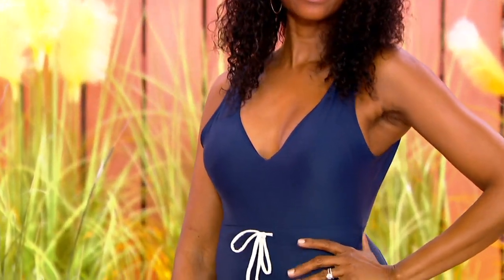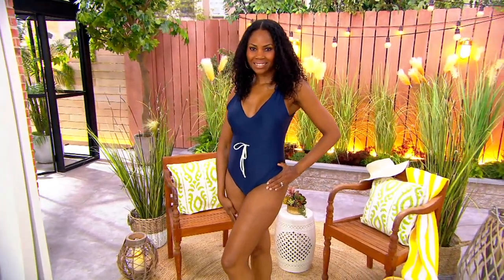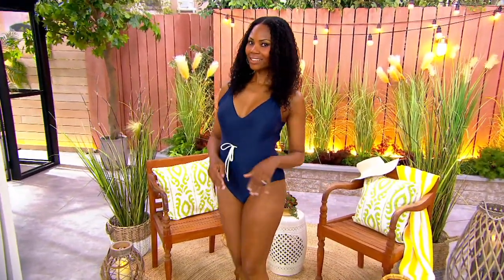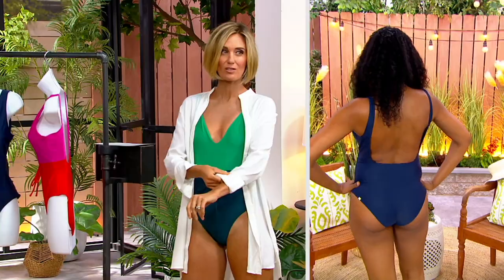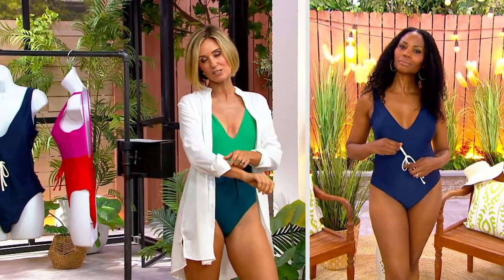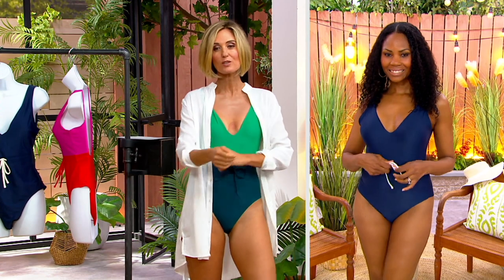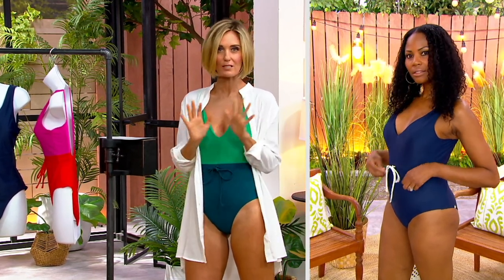Five easy payments of $19. You get a 30-day love it or return it guarantee on all of these — so if you get this home and try it on and don't absolutely love it, you can always return it. And it's so much better than having to go to a store and try these on in really bad lighting. You get to do this at home and make sure it works for your body, because everybody has a different size, shape, and sizing.